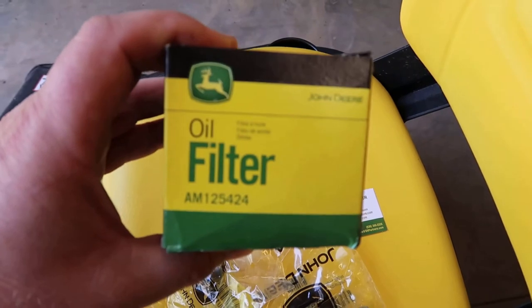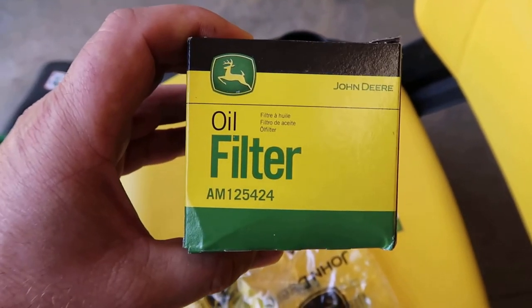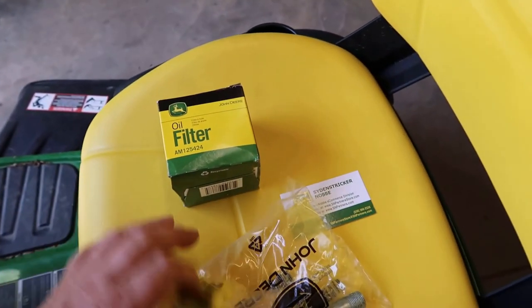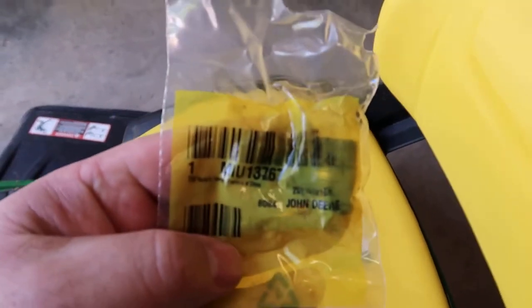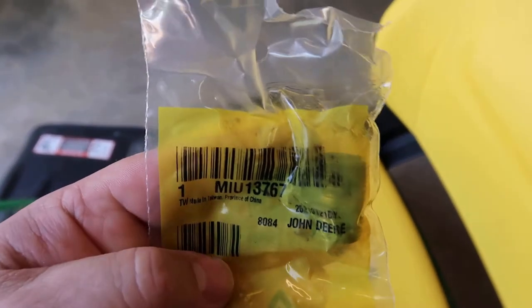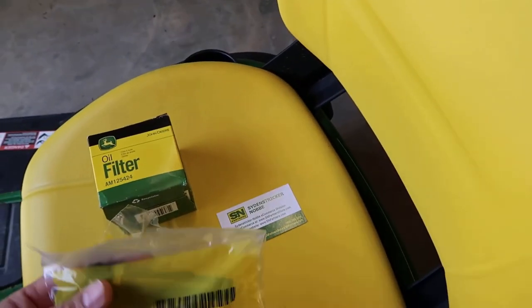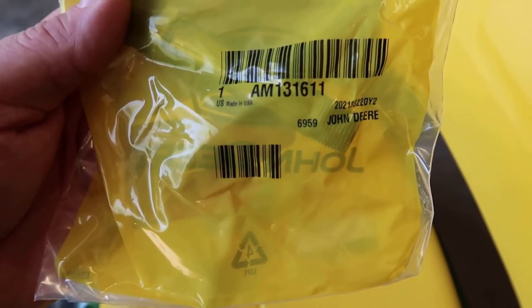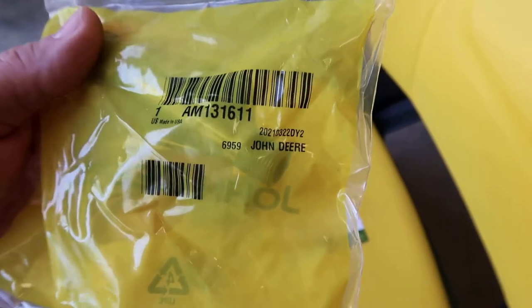That's your oil filter right there. You're probably going to have some different oil filters — you don't have to get this particular one. And the nipple itself is right here. The part number is MIU13767. And here's the drain tube nipple we're going to be installing — it is 1AM131611. I'll leave all these numbers below.